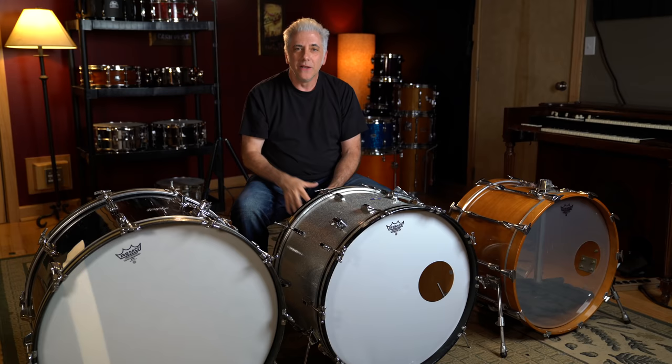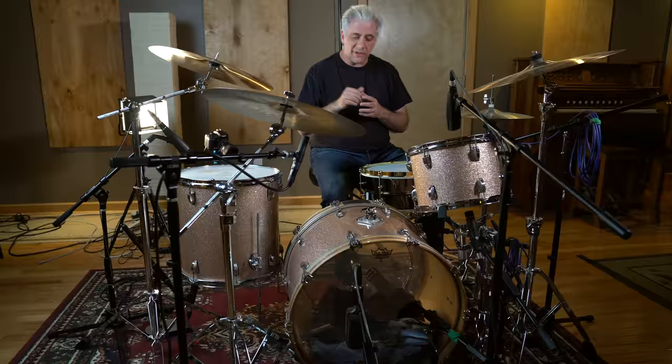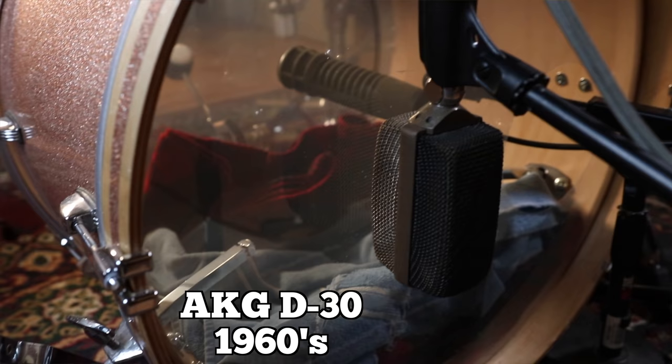I'm going to give you some examples on my Ludwig kit of another thing that produces a big bass drum sound, which is playing with the beater off the head as opposed to what we call burying the beater. For this demonstration, we're using two different bass drum mics. Inside the bass drum is an Electro-Voice RE-20, and outside is a very old-school 1960s AKG D30 — that's going to give me the bottom end of the sound. Here is an example of burying the beater.